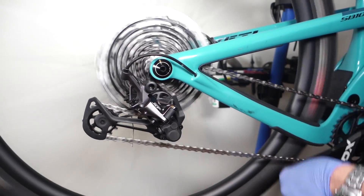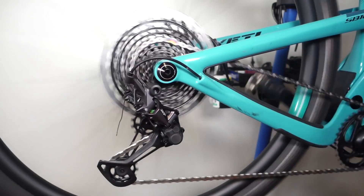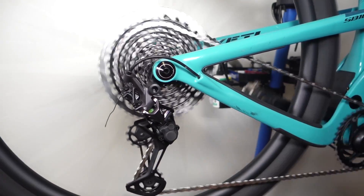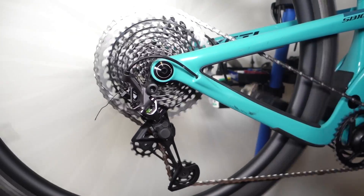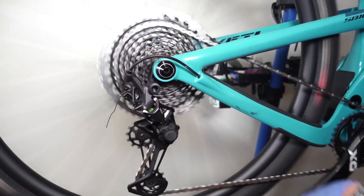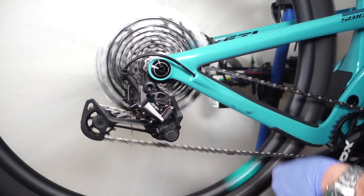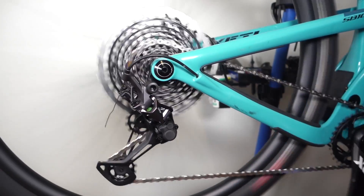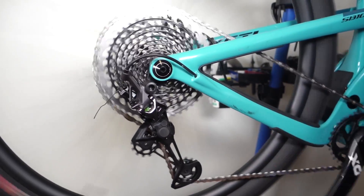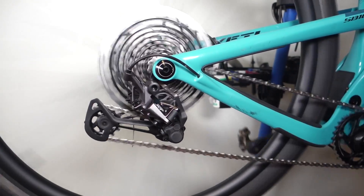First, shifting down to easier gears. Up to 50 — only one at a time shifting up, because that's the SRAM style. Multiple at a time shifting down. And again one at a time shifting up.